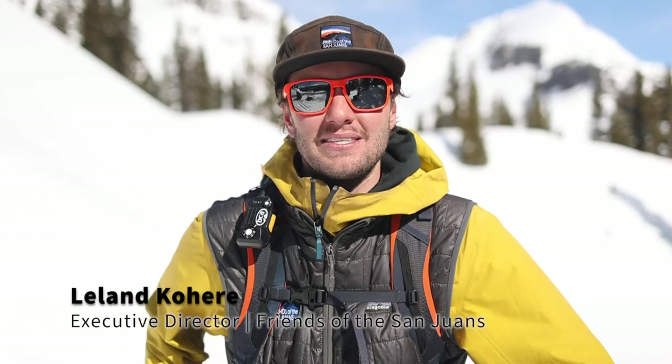Hey everybody, my name is Leland with Friends of San Juan's, and welcome back to the final episode of the FOSJ video shorts: tips and tricks for backcountry travel in the San Juan mountains. Today we're joined by Aaron Lane, lead guide with San Juan Expeditions and a member of the San Juan County search and rescue team. Aaron is going to talk about the things we do when transitioning into springtime skiing versus skiing during the winter months.